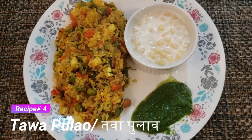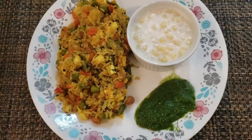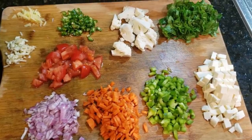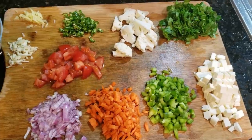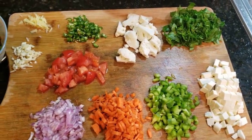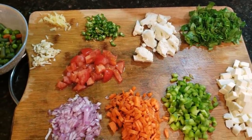Let's go to our next recipe: Tawa Pulao. We have chopped all the veggies — onion, carrots, capsicum, paneer, a little cauliflower (gobi), green chili, ginger, garlic, and tomato. I also brought some frozen veggies — beans and peas. You can use whatever vegetables you prefer.